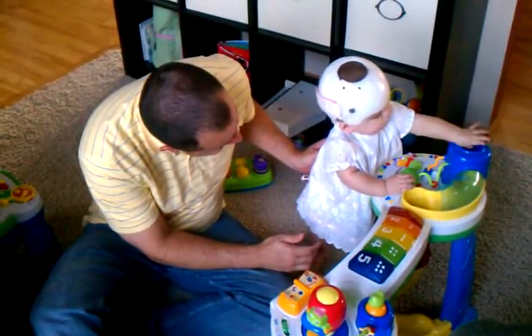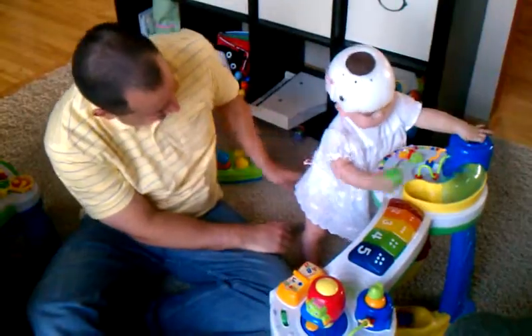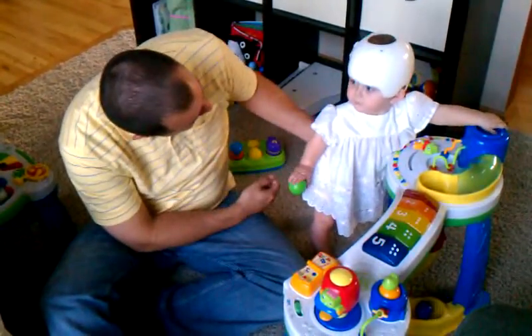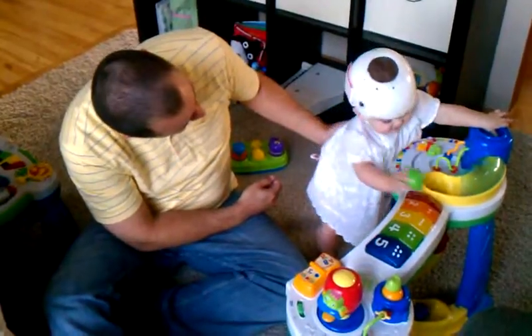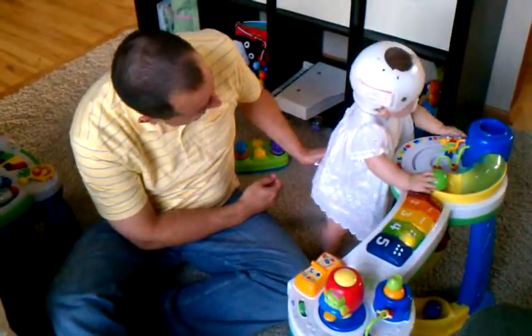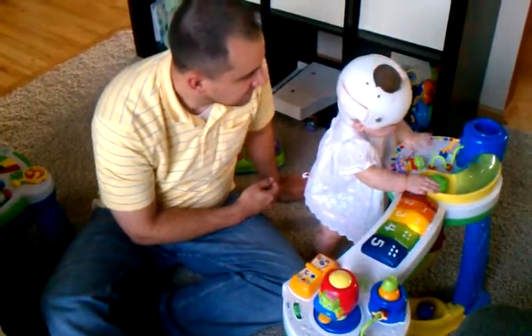I know it's hard. Yay! Good job! Good job! What about using that other hand? Can you use that other hand to do it? I'm sure we're not quite there yet. Good job. Good job. I'm so excited about this.